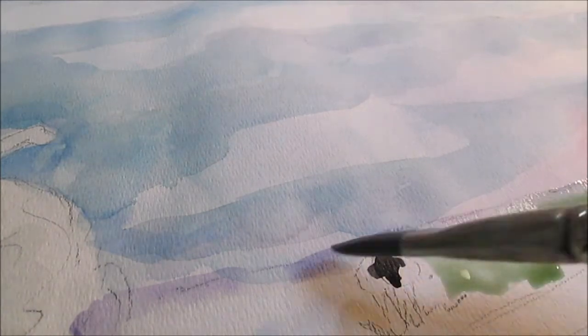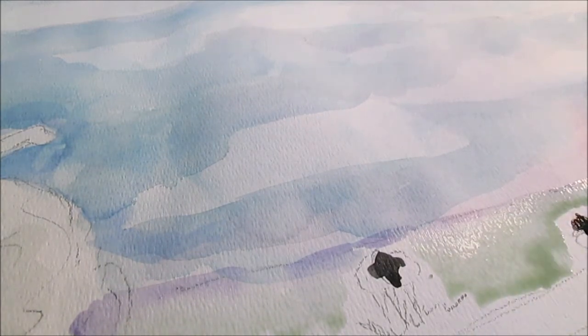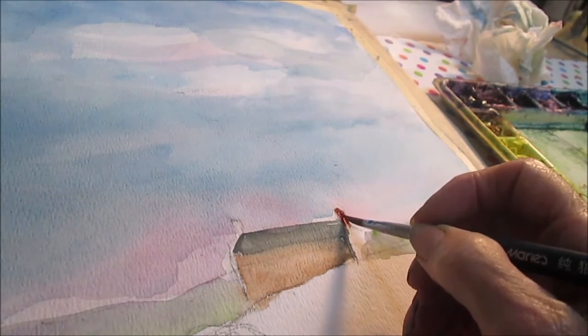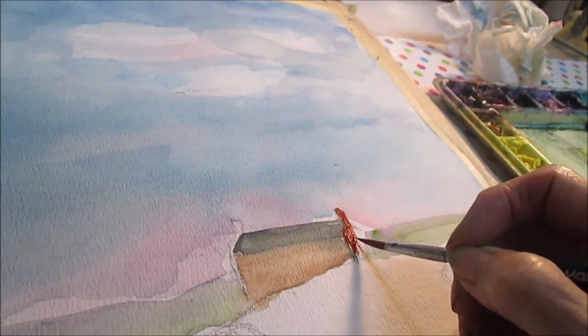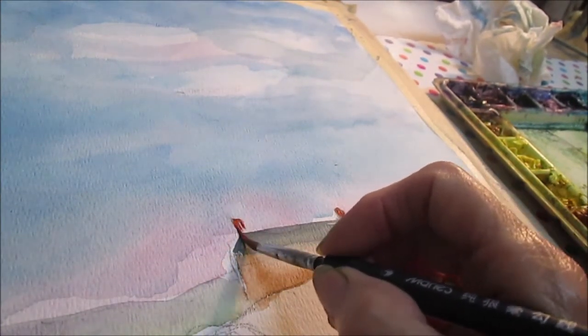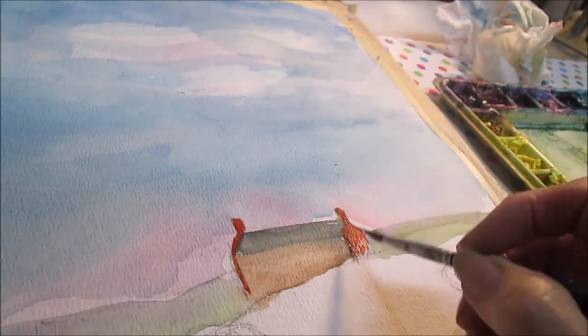My sheep's heads aren't quite dry yet so I'm going to wait a minute. I've got quite a bit of water here in this green. I'm going to paint the little chimneys at the end right now — I've got a nice mixture here that's kind of a brick red. This little cottage has chimneys on both ends, so I'll get them both painted, and then I think I'll move on to the grass here in the foreground.